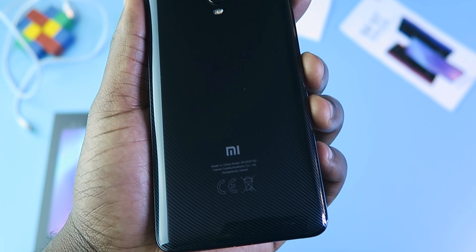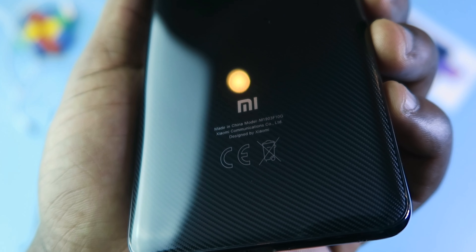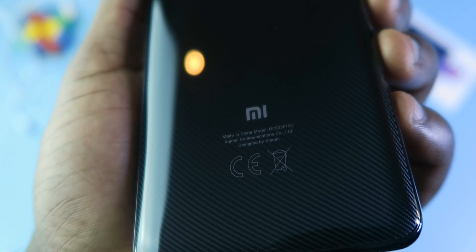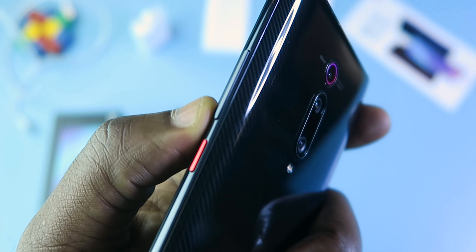Moving to the phone — the front and rear of this device is made from glass and it has an aluminium frame. It feels well-made and has that premium feel to it. At the rear of the device, the first thing you will notice is the carbon weave that looks so beautiful on this device.